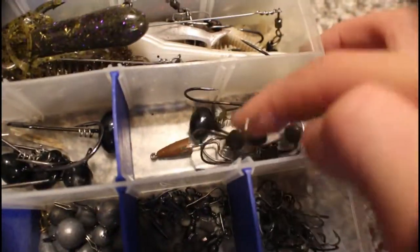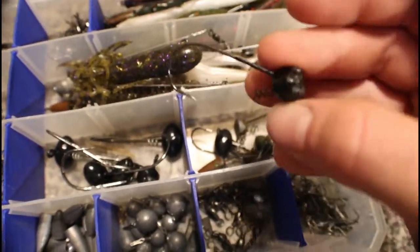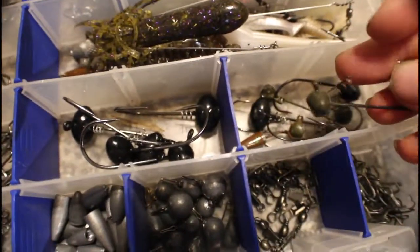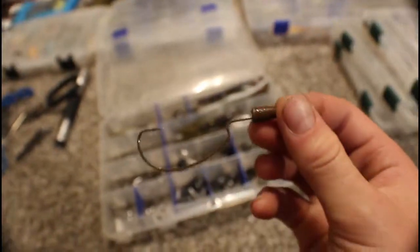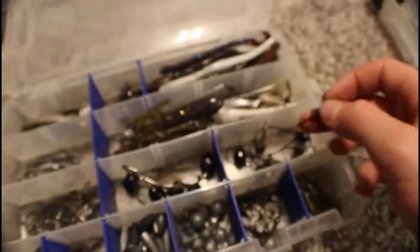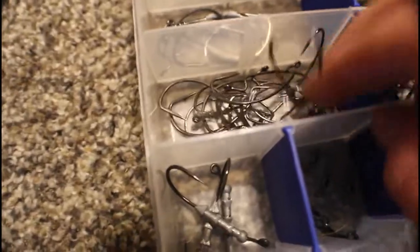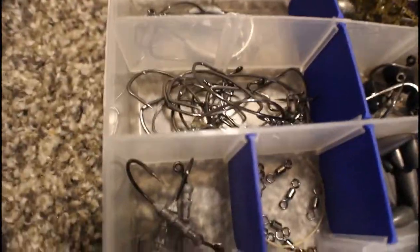Here we have ned rigs and finesse shaky heads — I love the spring lock, can't not use a spring. All different sizes. Then these are pretty cool but cheaply made — they're like pre-made Texas rigs by Bass Pro Shops called the Enticer Series with heavier shaky heads and mainly Gamakatsu extra wide gap hooks already rigged.